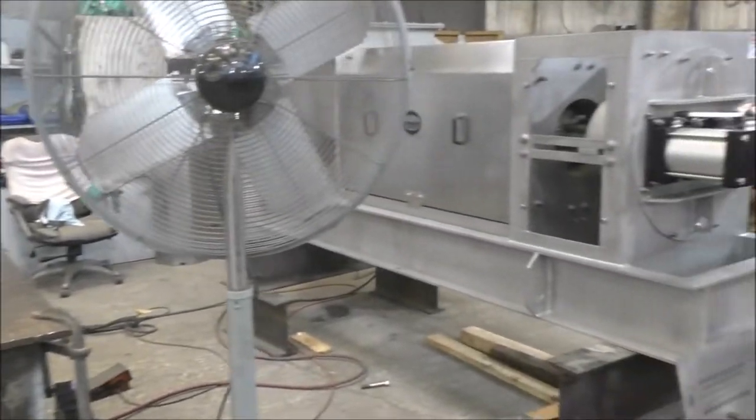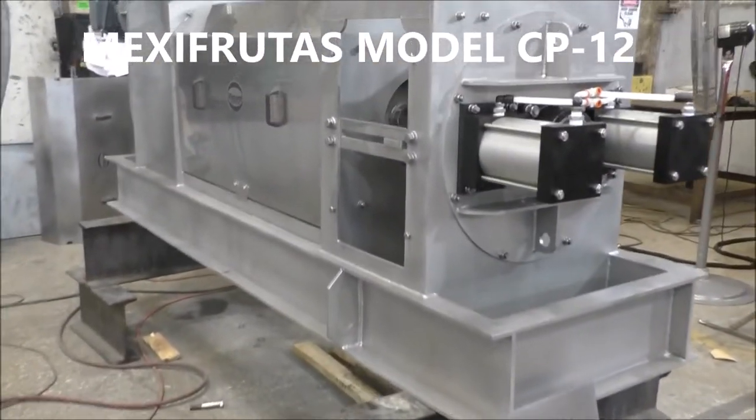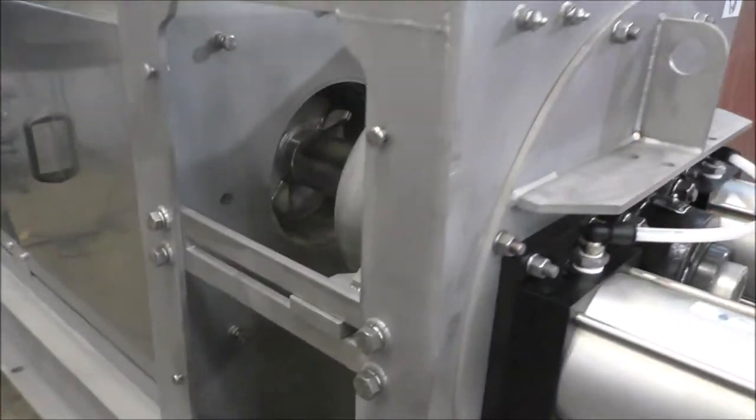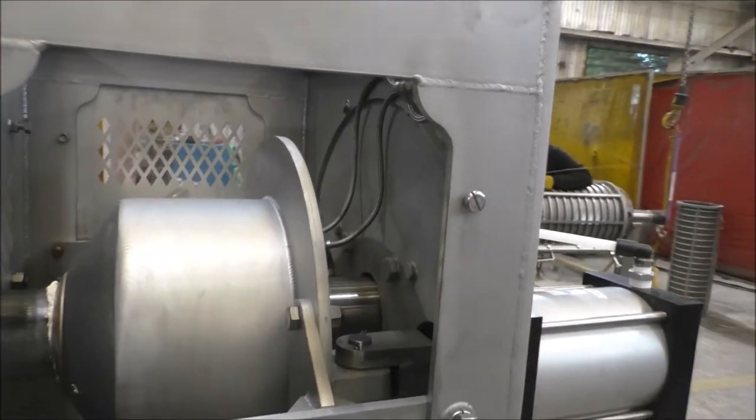This is the Mexicrucas press. They were working on it last night. Air cylinder, discharge phone, graded grease lines.